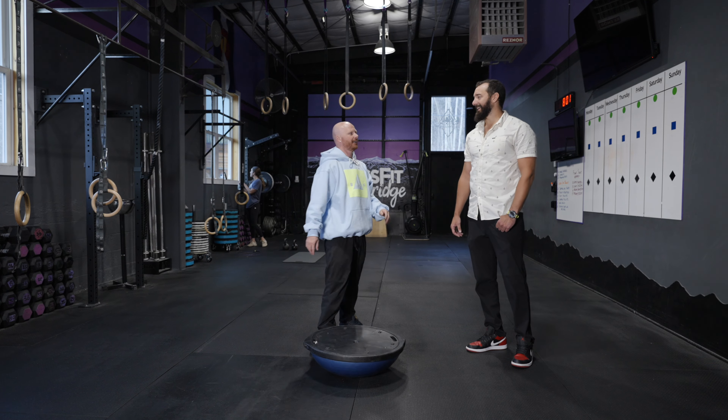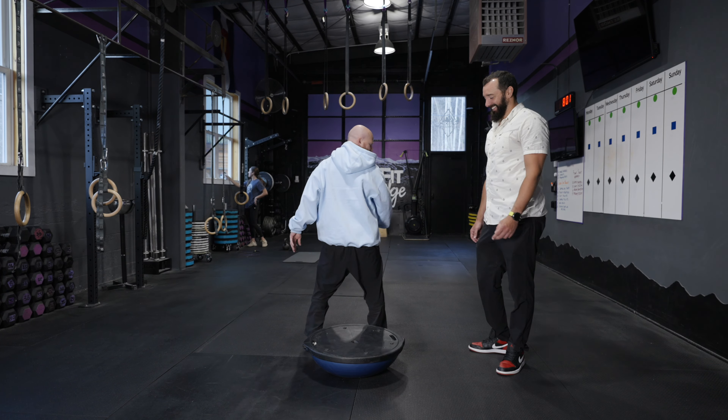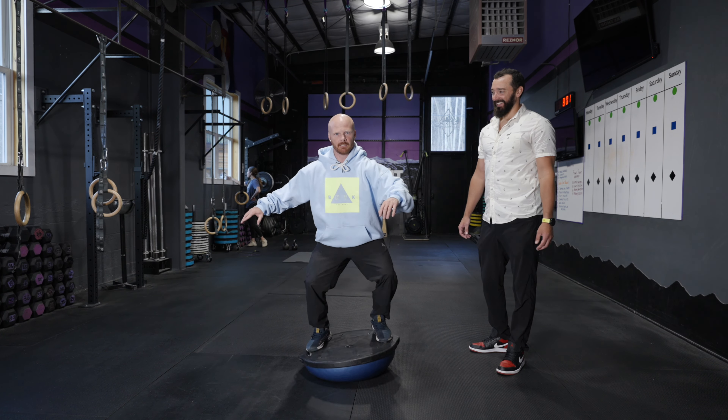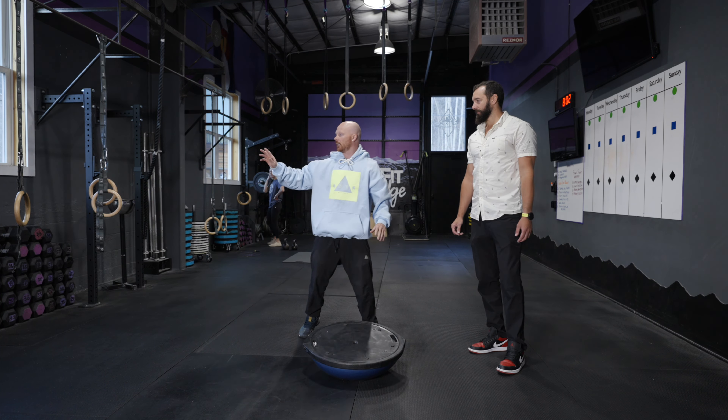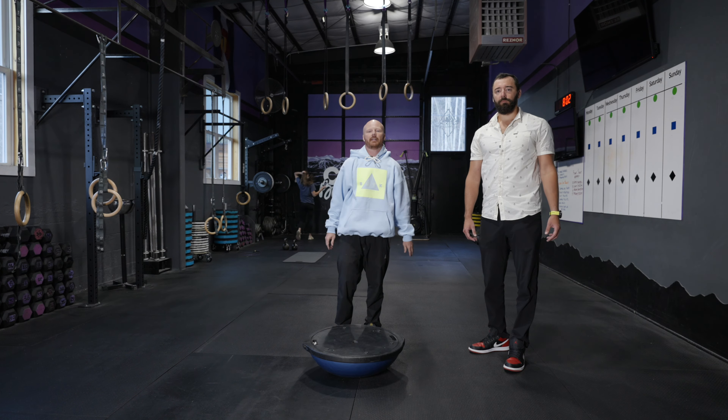That was actually a 270 — math is hard, not my strong suit. We're trying to keep our eyes in the direction we're going, so I can glance at my landing and then either look in the direction I'm going or downhill.